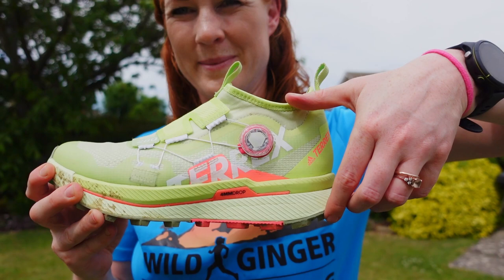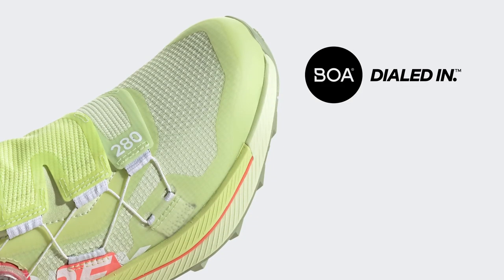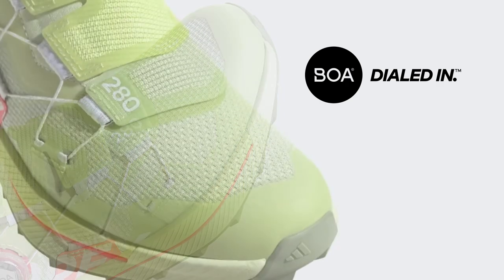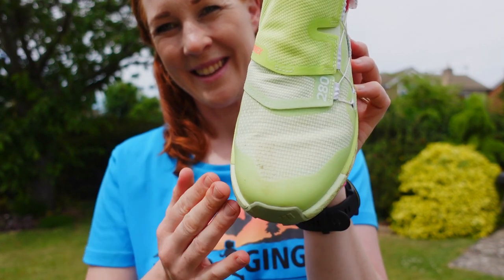The fit of the Pro BOAs will suit a lot of runners, especially those with a higher volume foot - that's the amount of vertical space your foot takes up - as the ankle cuff is a little bit on the high side. The toe box is fairly wide; not as wide as Topo or Altra, but not as narrow as Hoka or Salomon shoes. The sizing is good; I don't think you'll need to go up or down from your usual trail running shoe size.